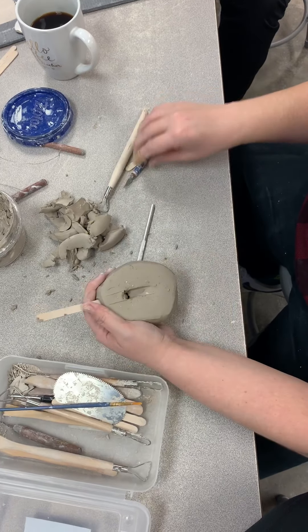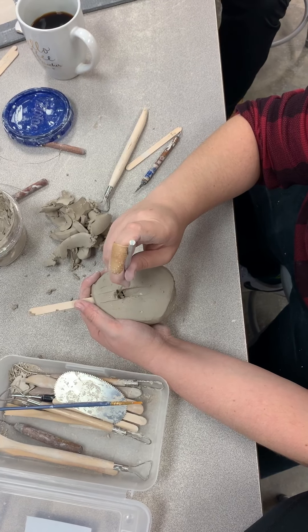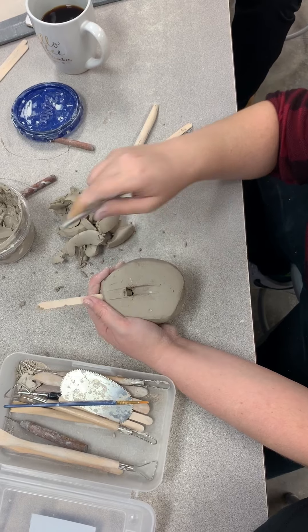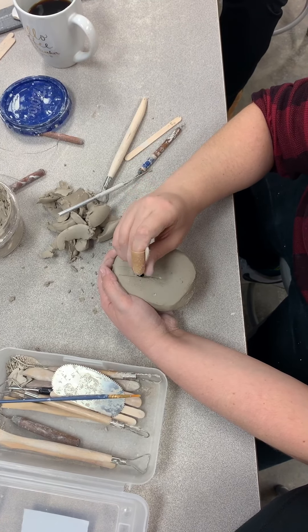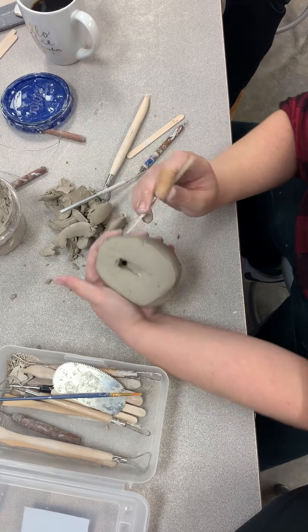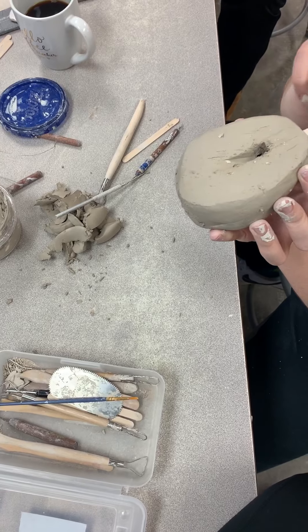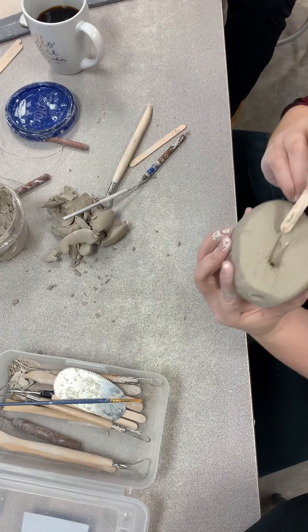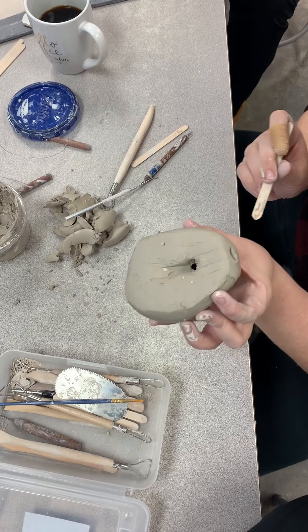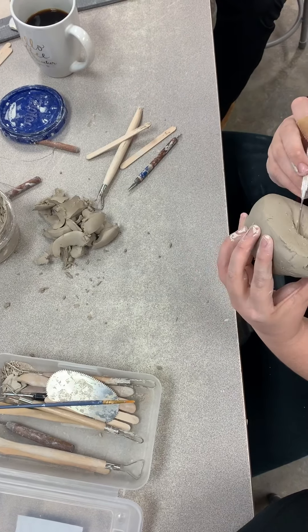Push it through again. What I mean by a direct path is what we talked about in the images I showed you — this is going straight down, and this part works together in there to press the air through. Now I should be able to look through my mouthpiece and see a little sliver of light. And if it's kind of dirty in there, I can clean it up.